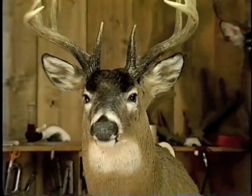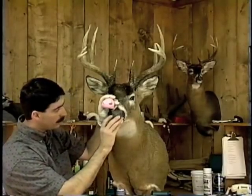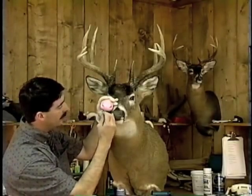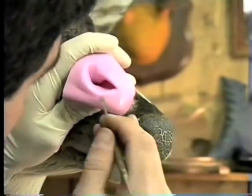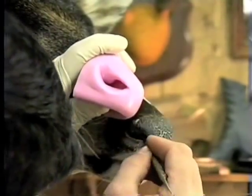When we mounted this deer, we used this reference cast. Let's double check and make sure that when this deer dried, we didn't have much shrinkage in the nose. As it drops into the nostril opening, we've got that shape there, and as it falls in, we've got our septimal roll right there.